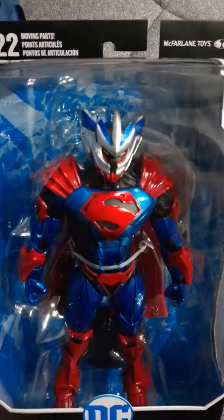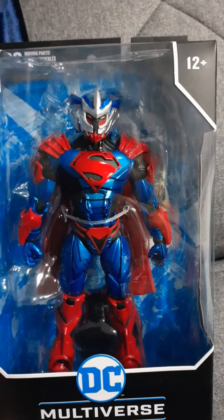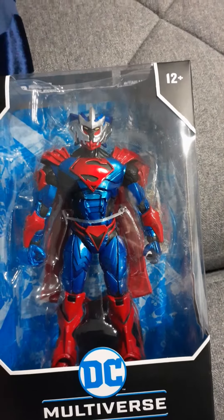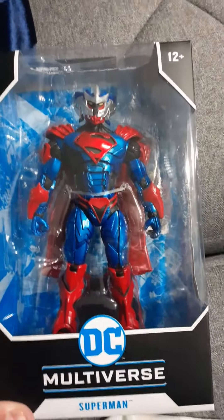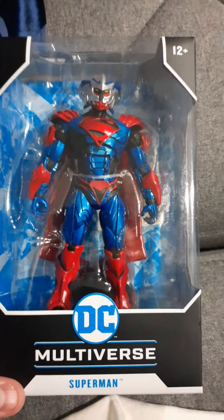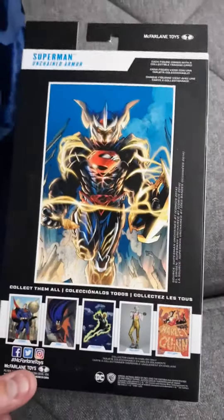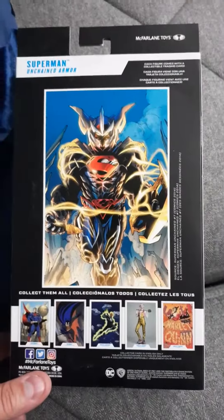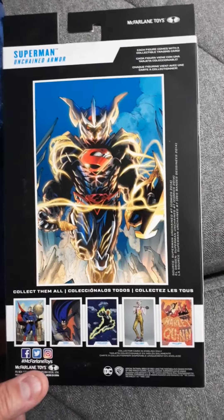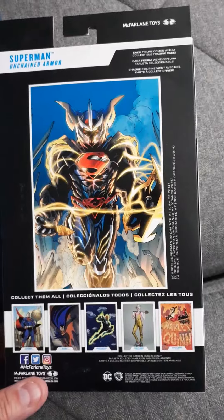He still gets the properties of the sun to power himself, because Superman gets his powers from our sun — the yellow sun powers him. I haven't read the books, but this is a really cool design and it's long overdue that they did a different version of Superman. Everybody have a good night.